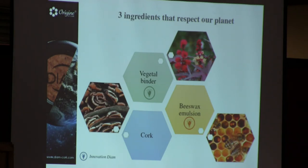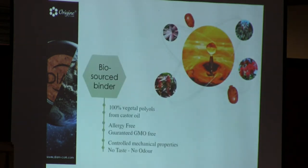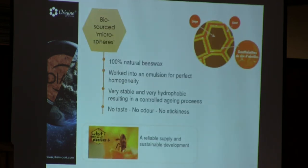The beeswax works as microspheres that fill up the spaces between the cork particles. The biosource binder is allergy-free, guaranteed GMO-free, has no taste and no odor, and you can tell people it's gluten-free too. The biosource microspheres are 100% natural beeswax — the company is currently investing in starting new bee colonies to have enough product to make these corks. It's worked into an emulsion for perfect homogeneity, is incredibly stable, very hydrophobic, and tasteless and odorless.